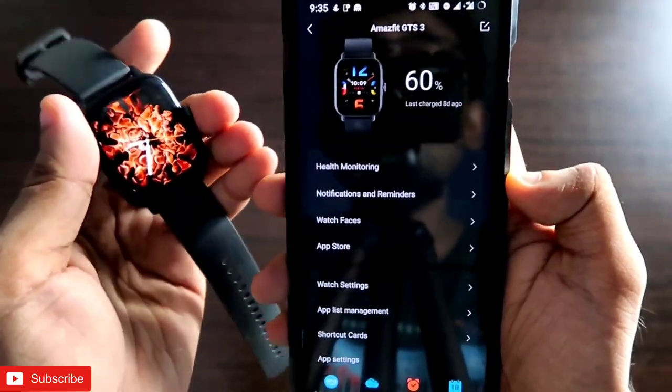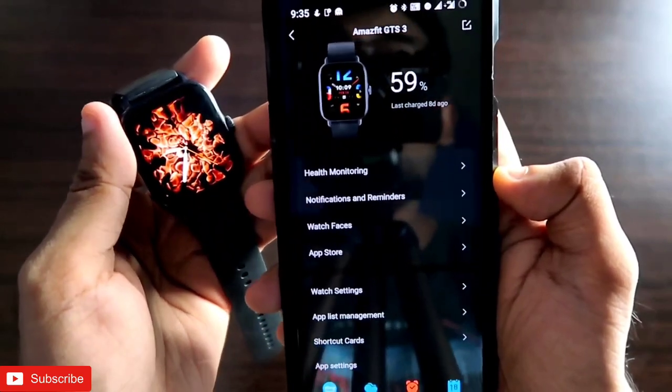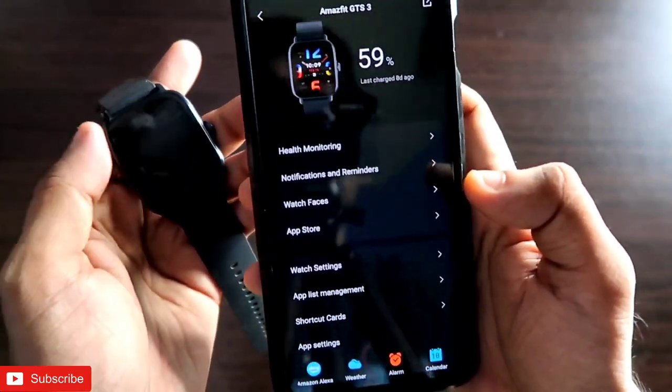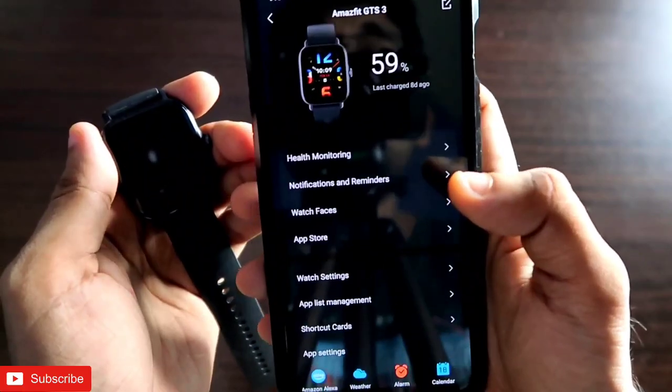That's it, guys. I just wanted to show you the games which you can play on the Amazfit GTS 3 smartwatch. I hope you liked this video — if you did, don't forget to like and subscribe to my channel and hit that bell notification. I will be making more videos like this, so thank you guys and have a great day.